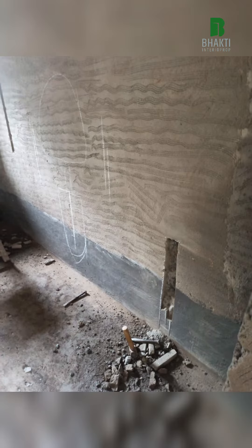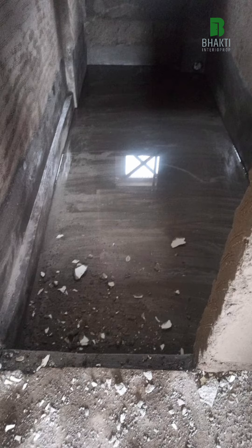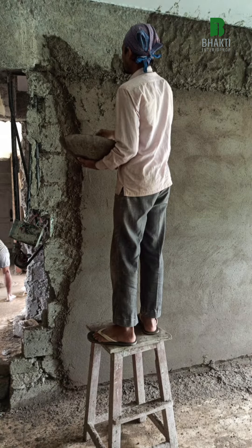Plastering base waterproofing is completed here. This is the water curing stage. Then after waterproofing, this is how the plaster was done on site.